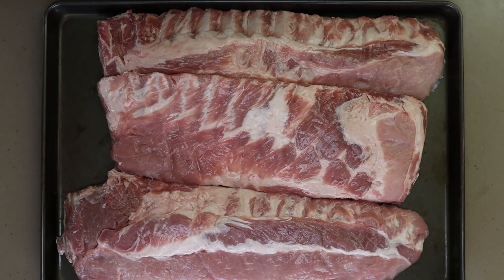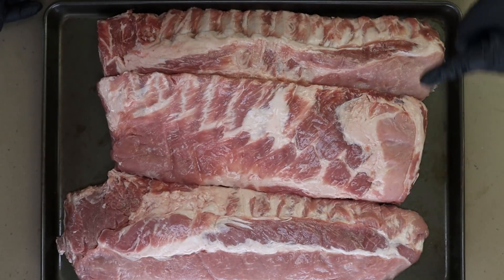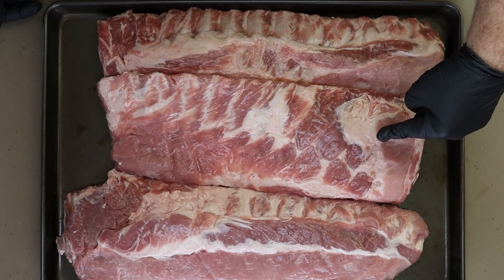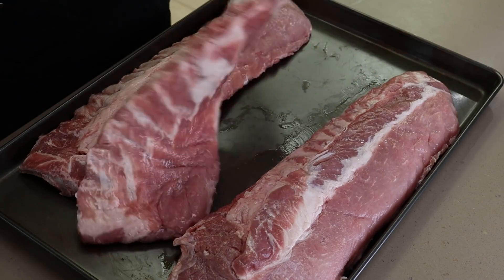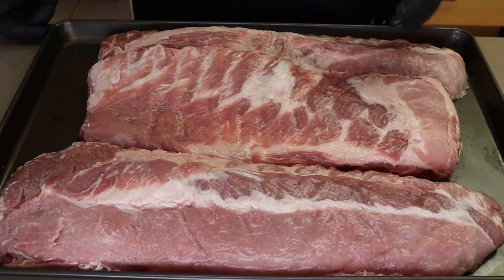As the barbecue sauce cools, I want to get our baby back ribs rubbed. But there's a small issue — take a look at these three racks. Each package was labeled baby back ribs or pork loin back ribs, but one is actually a St. Louis cut spare rib. If you flip it over you can see it was cut from the spare — part of the skirt. It's mislabeled, but it's a rib. It will probably have a slightly different, longer cook time than the baby backs.